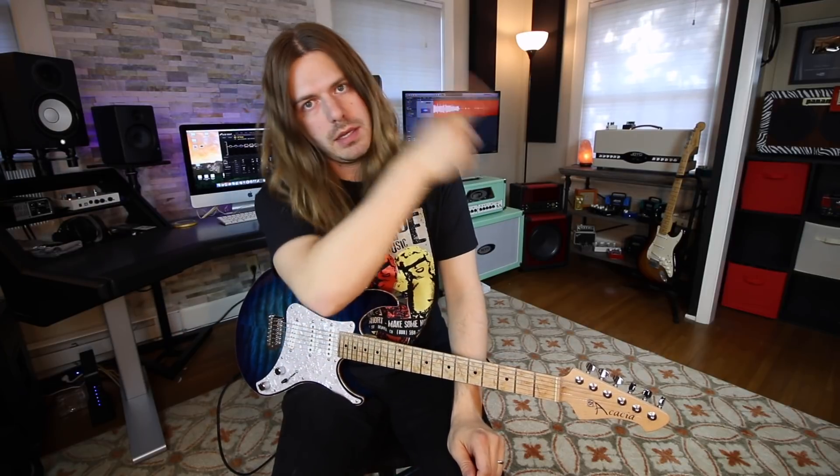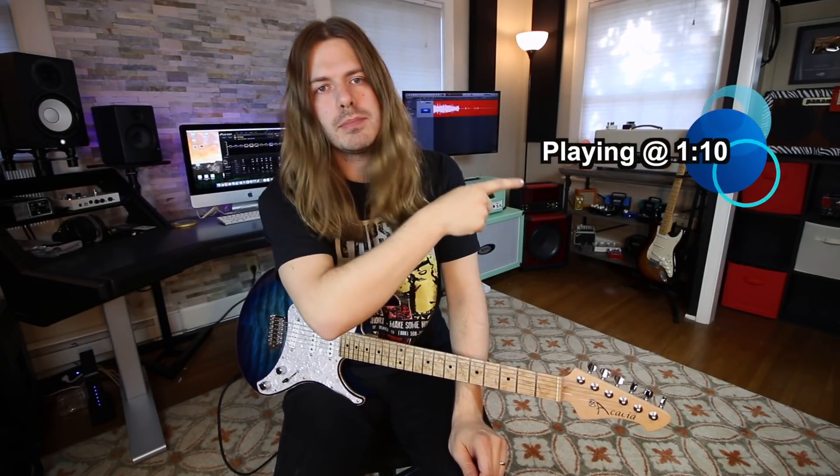Well, howdy everybody. How is it going? Back at last. It has been weeks since I shot an actual video in here and it feels good to be back. Now, if you want to get me jabbing and talking, you can go right here and this will get you right to the playing. But other than that, we're talking about the secret notes of the pentatonic scale.